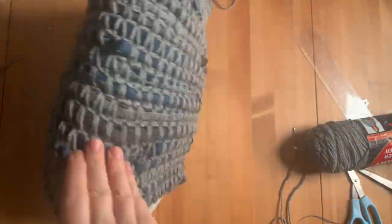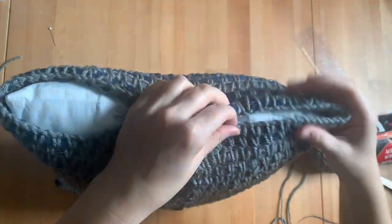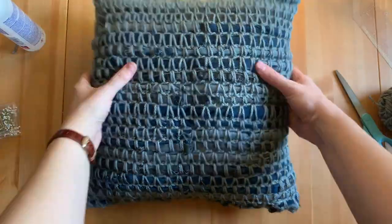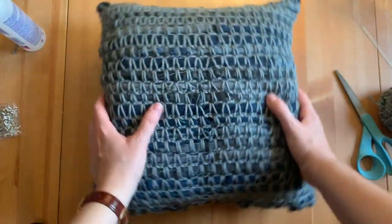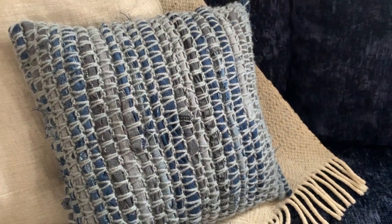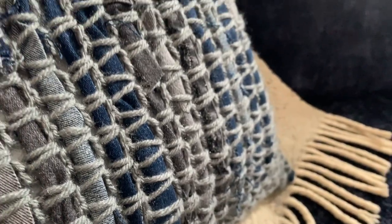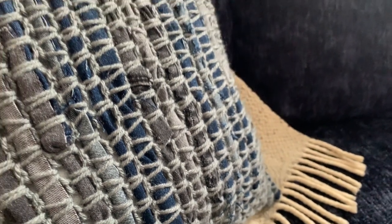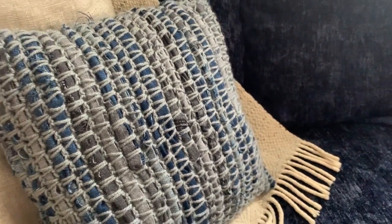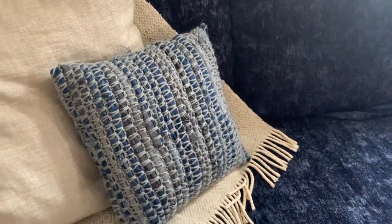We're going to sew up the other edge and take a look when it's all finished. Guys, thank you so much for tuning into my video today. If you like crafty content, upcycling content, or art of any kind, please give it a subscribe. My name is Christine and this is In Between Songs — I like to do crafty things in between writing music, so glad you're here and we'll see you on the next video. Bye!